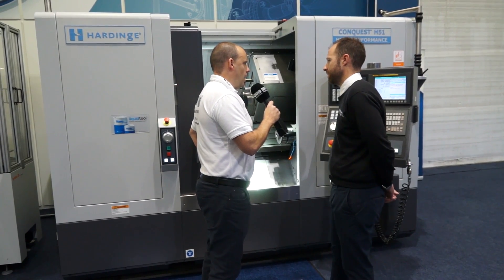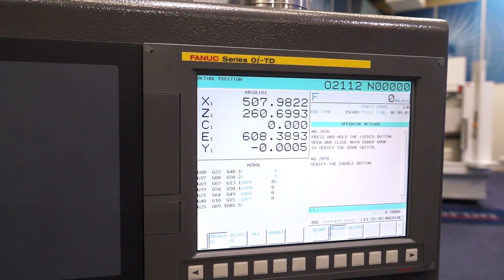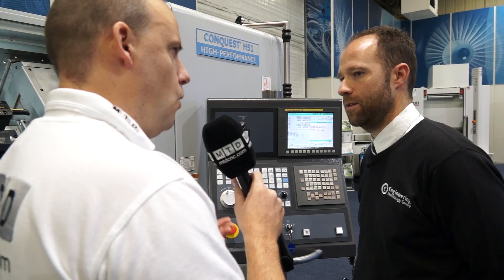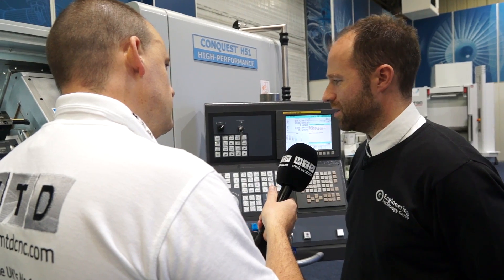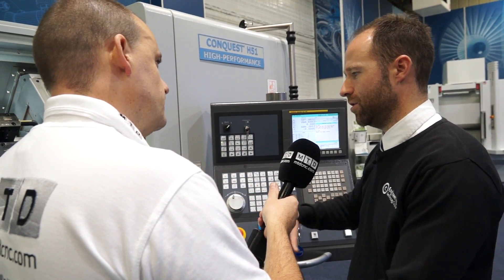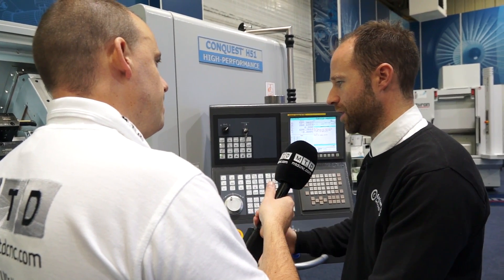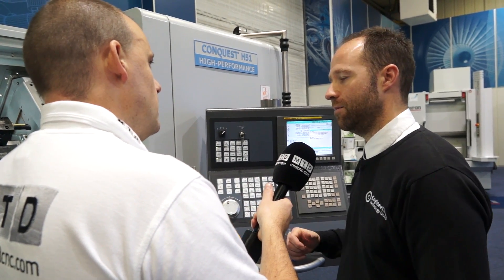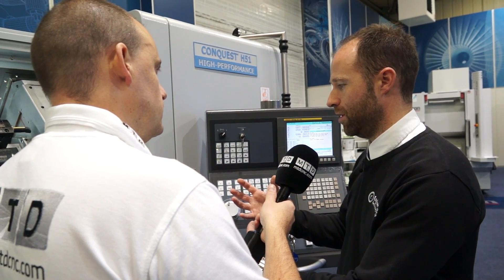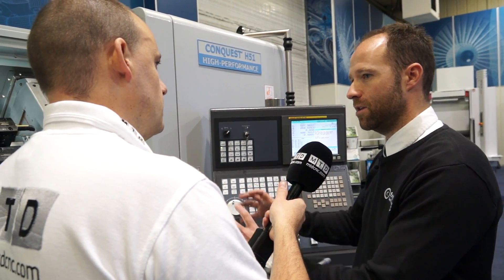Does the control have any influence as well? You've got a Fanuc iControl here — things like processing time, is that important in producing a quality part? It certainly is. On this machine predominantly, it's not about the speed, it's about the accuracy. It's not to say it's a sluggish machine, but what you focus on is accuracy. So basically, where a standard part would come off a lathe and have to go onto a grinding machine, this can do it all in one.